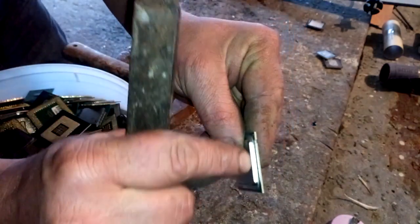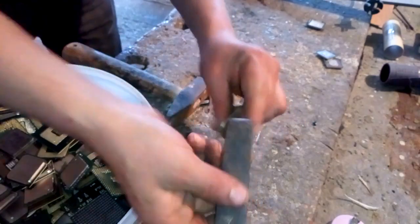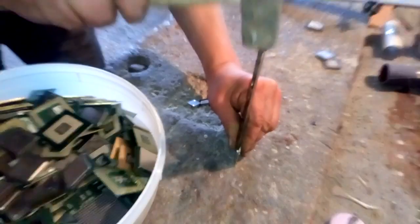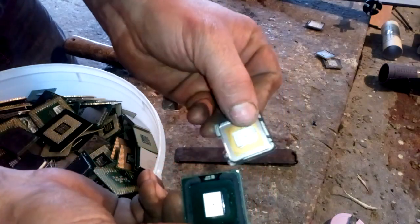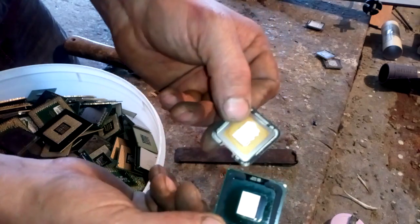There is no sharp edge here, but I got a sharp tool on this side, so I just use different moves. And see that? There's the solder and the silicon die.